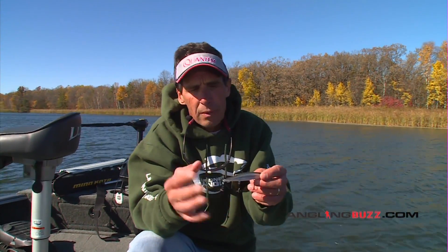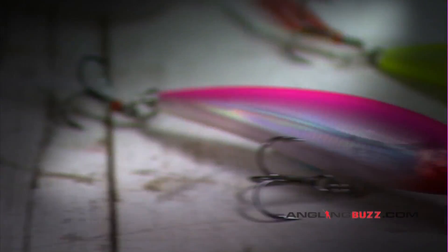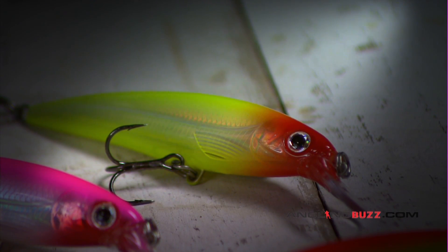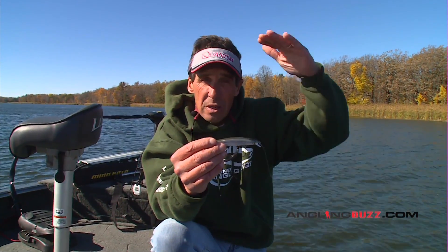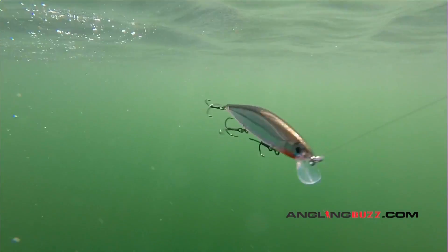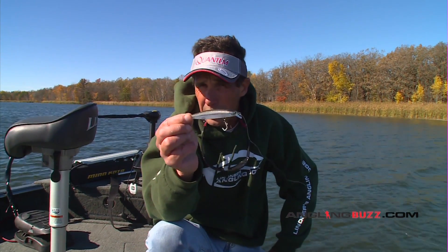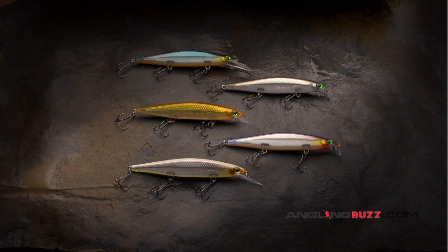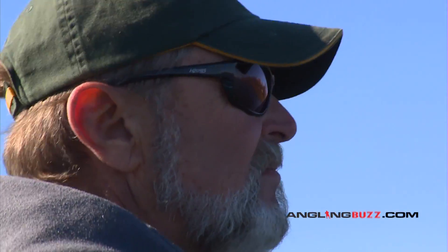Rapala has made a couple of different jerkbait configurations - one of them being the X-Rap, which is absolutely bar none one of my absolute favorite fishing lures for a wide variety of different fish species. The thing that's different about the X-Rap versus the Shadow Rap: the X-Rap is a floating or suspending bait - it actually has positive buoyancy. The Shadow Rap is actually a sinking bait, and it also has a flat configuration. When you pull it in the water it has a wiggling action, and then when you kill it, it actually tips head down and starts to sink, almost mimicking a minnow in distress - and that's one of the design characteristics built into this bait. It comes in two lip configurations: this one runs about four feet, the one Al's been throwing runs to about seven feet.